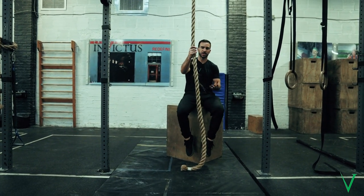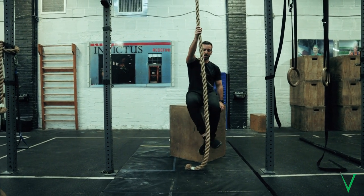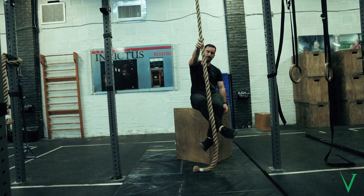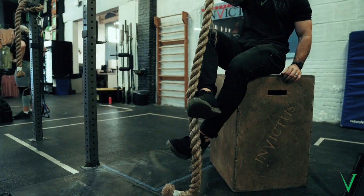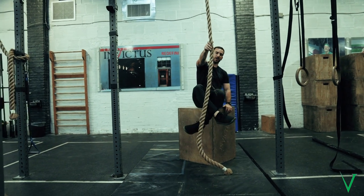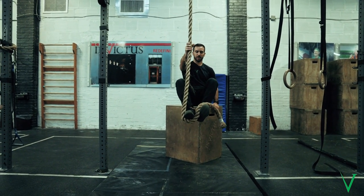I'm using the box just so I can actually focus on my feet. What I want to do is jump up and grab the rope, then cross my feet over, and then go back to a standing position. So the motion is: jump up, cross my feet, and then bring them over.